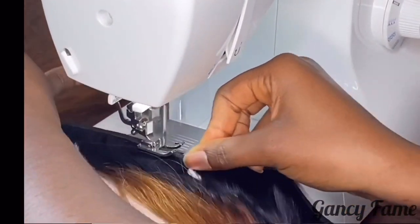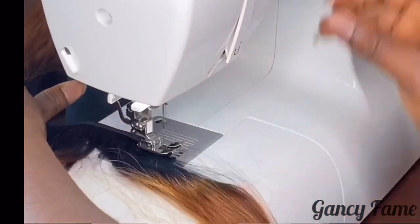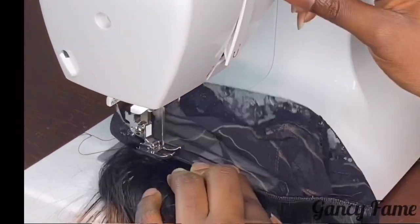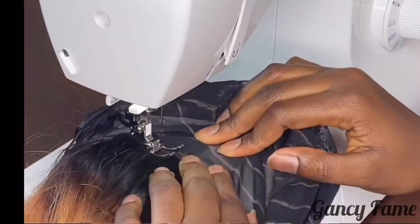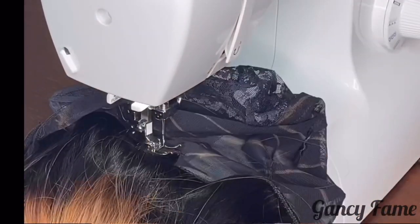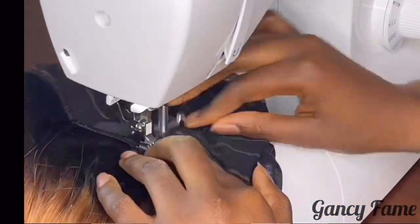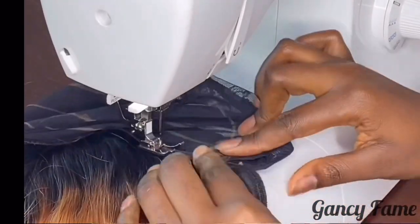One thing I want to mention is that I learned how to sew wigs on a sewing machine by myself — no one taught me. So please, if there are some very specific details that I do not know how to explain, I apologize. I self-taught myself most of the things I know about wigs. I'm just here to share the little knowledge that I know and hopefully help someone out there start a business or just make their own wigs at home.